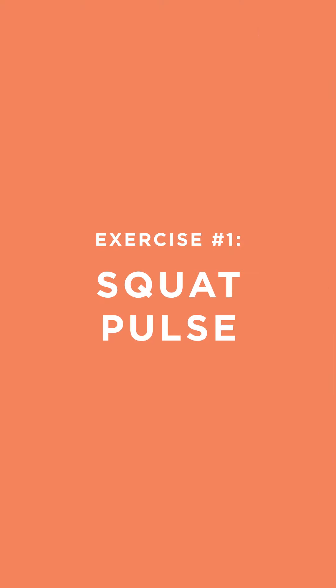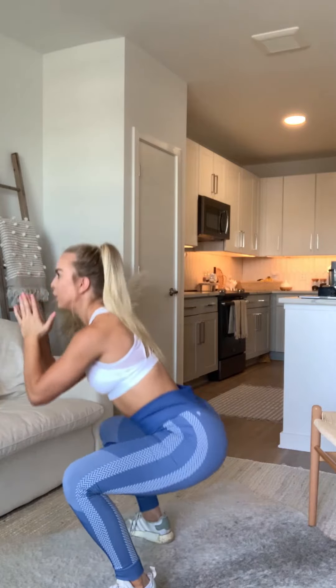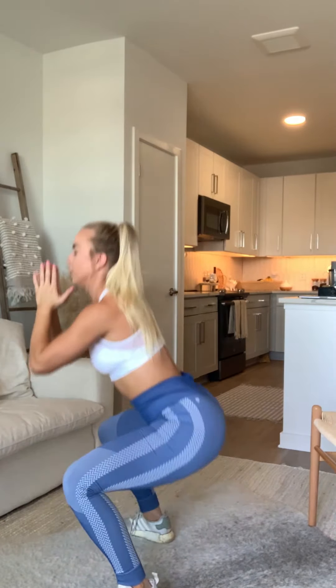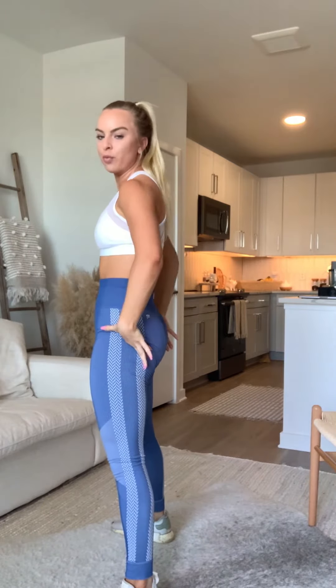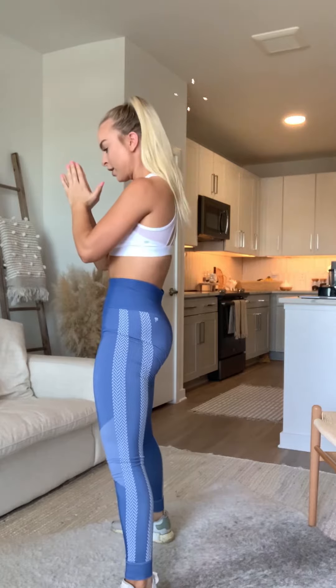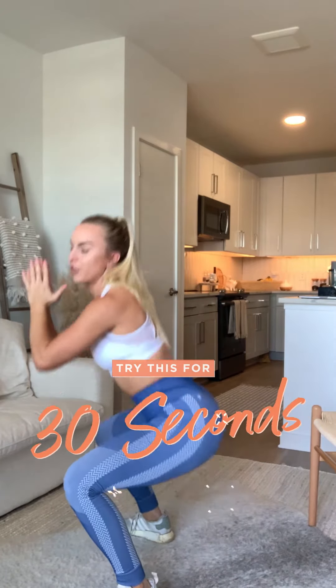So the first exercise you guys are going to do is get in a squat position, go down and pulse, come up, and squeeze your glutes. Really focus on that squeeze. Go down and pulse, and you're going to do this for about 30 seconds.